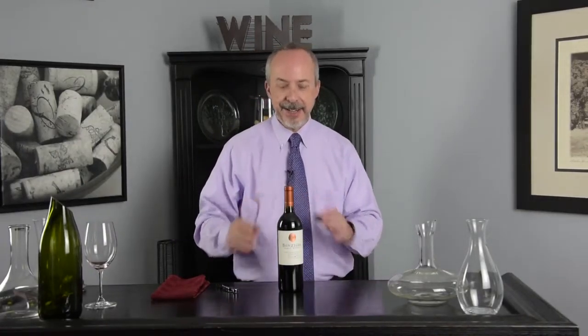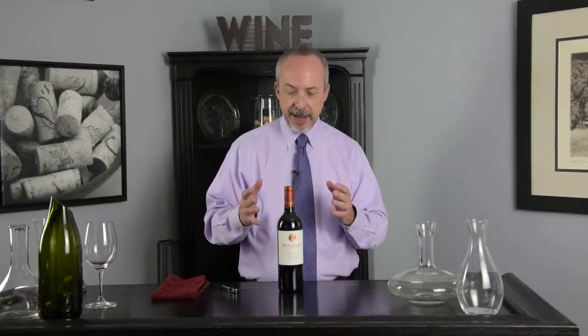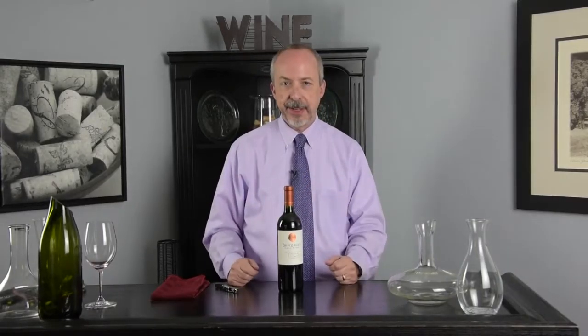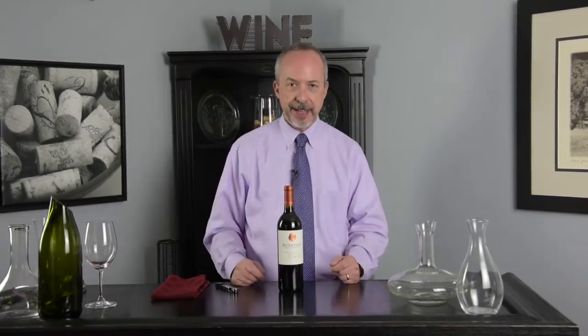Today we're going to talk about the proper technique for opening a bottle of wine. Every bottle of wine, if it has a cork, should have a lead capsule at the top of the bottle. It's made out of tin foil or plastic, but it's called a lead capsule.